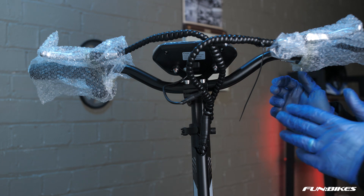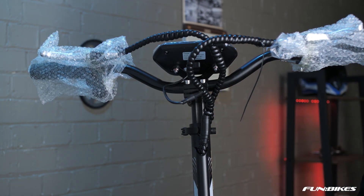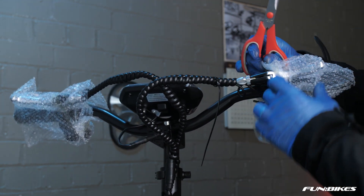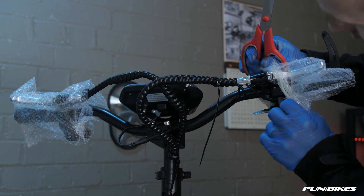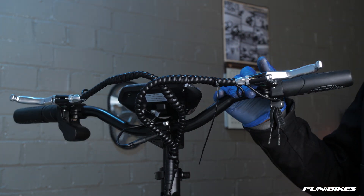We're now ready to remove the packaging from our brake levers and level off the brake levers to the correct angle. Carefully cut through the sellotape making sure you don't catch any of the electrical cables. Then using a 5 Allen key angle your levers down to the correct angle.